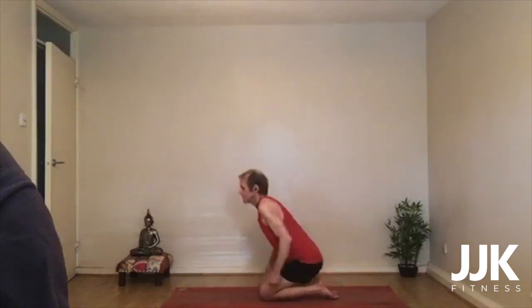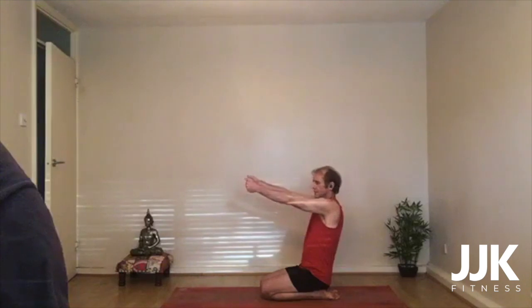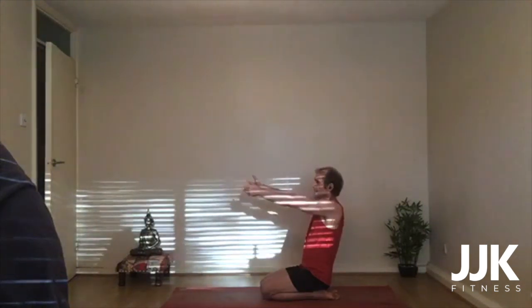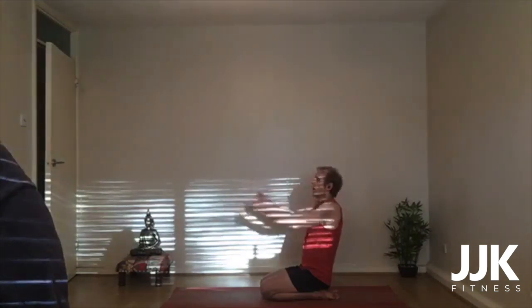Well done. Sit up on your heels and then just take your hands forward. Create a little fist here so the fingers pull in, and then just explode out — 10, 9, 8, 7, 6, 5, 4, 3, 2, 1.